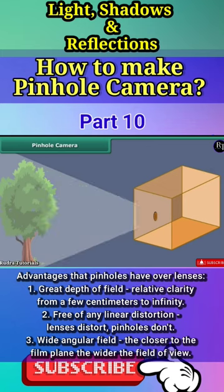Make the pinhole face a lighted object. An image of the object is formed on the tracing paper.